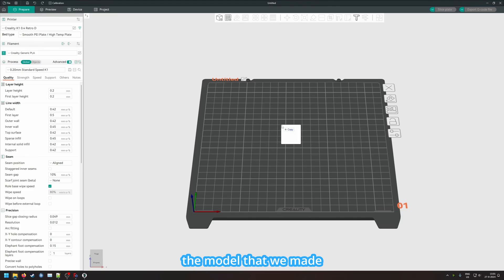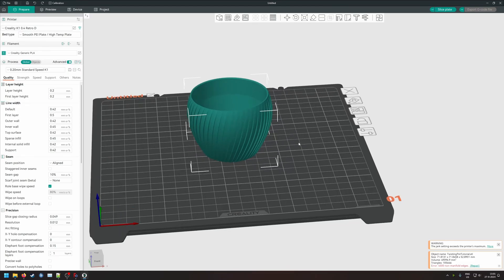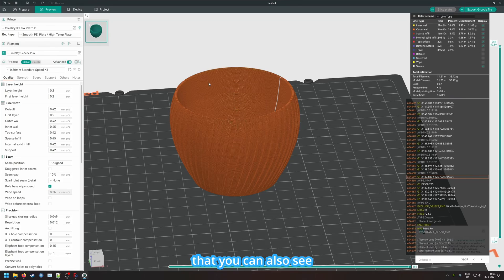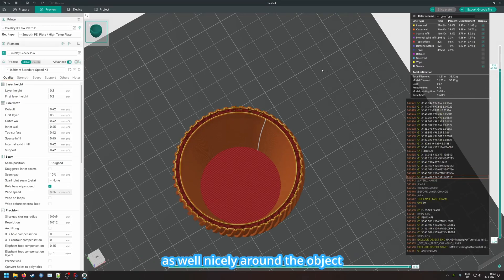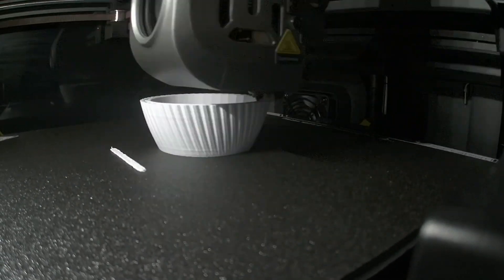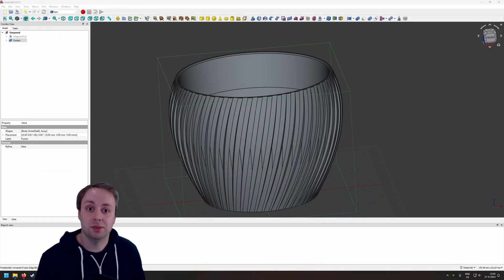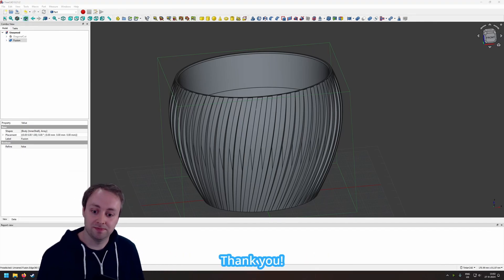We drag the model into the slicer and it's ready to be printed. A quick slice shows that, especially from the top, you can see the small edges rotating nicely around the object. If you like this video, make sure to like and subscribe. If you have any questions or comments, please leave them below. Thank you and see you next time.